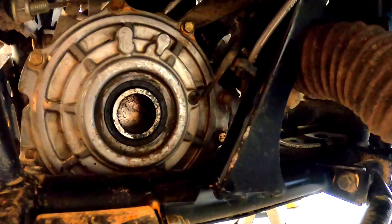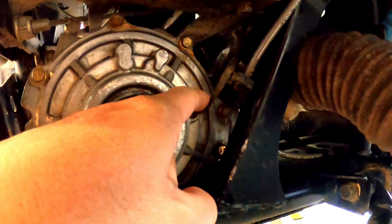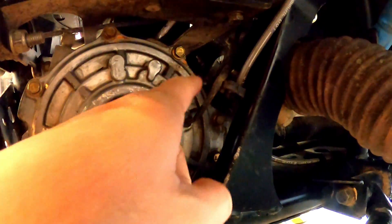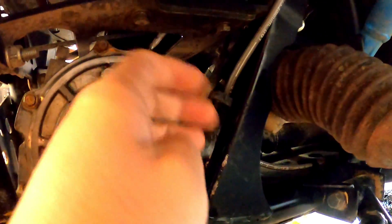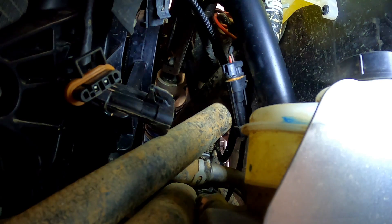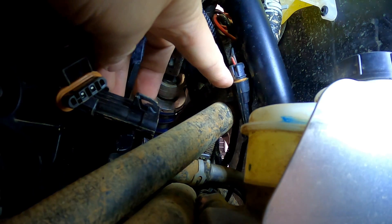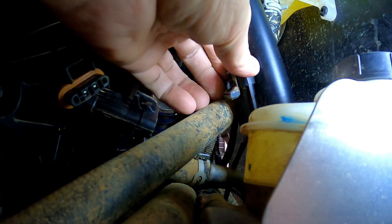Now what we're going to be looking for — this right here is the wire that's going to be connecting to the Tru-Lok. Follow it up; it makes it a little hard because I've got my winch right there. This is the plug from the differential — follow the wires up, it's pretty easy.